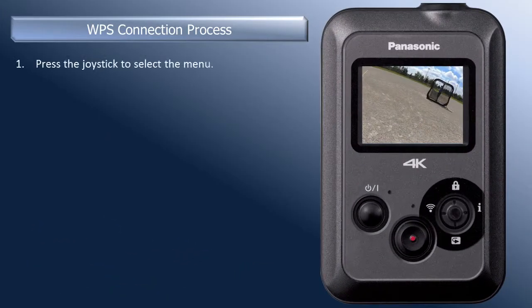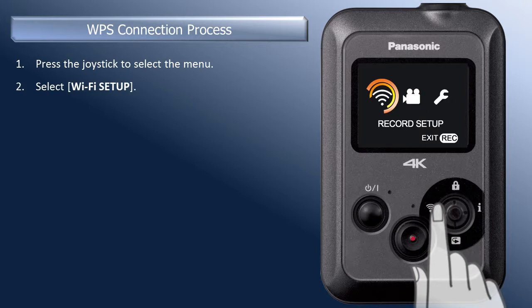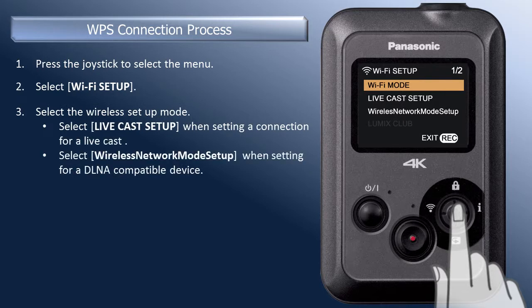To start, press the joystick to select the camera's menu. Move the joystick left to select the Wi-Fi setup icon. Press in the joystick to select. To connect to Wi-Fi for a live broadcast, select Live Cast Setup.